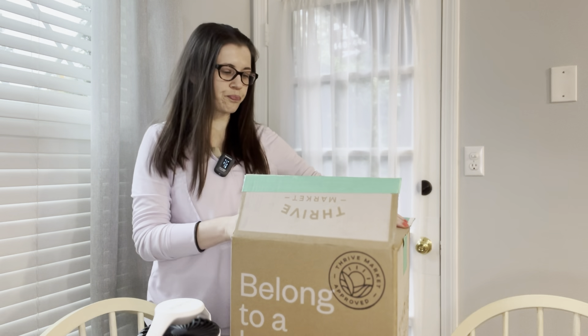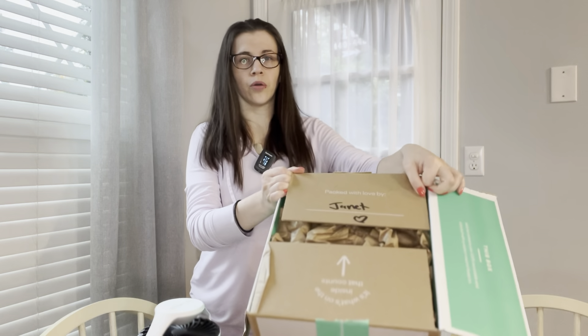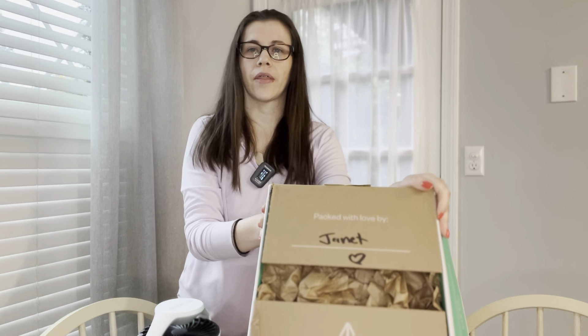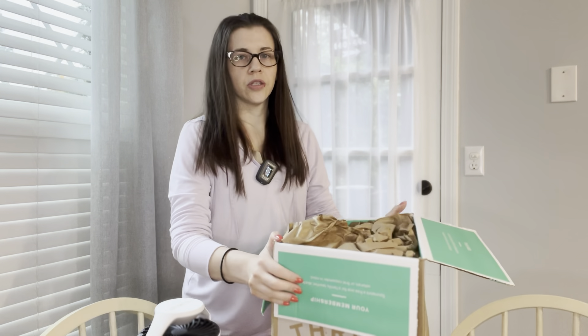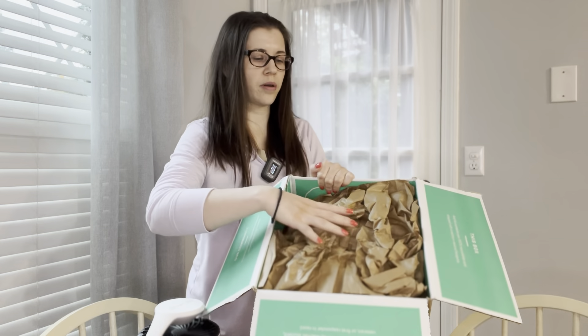As you can see, the box is pretty fancy. When you open it, it tells you who packaged it — so it's a Jeanette. I think that's a pretty cool little touch. It's also well packaged; you can see there's a lot of paper inside.